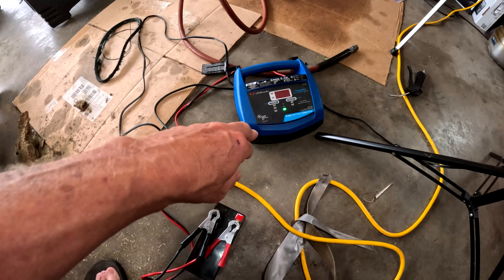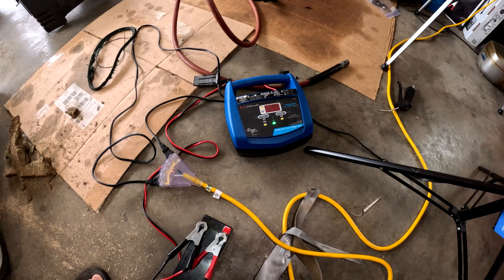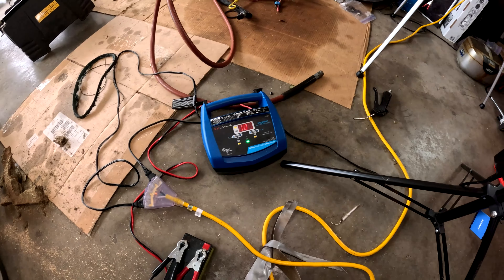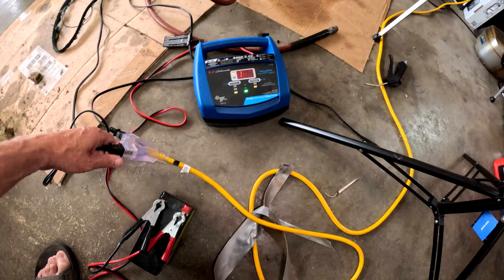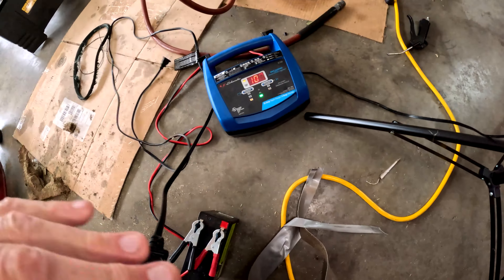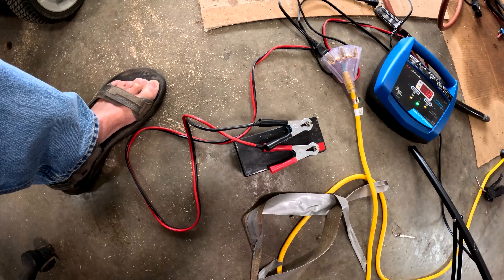This is the test battery — you can see by the green light that it's fully charged, 100%, 12 volts. Let me unplug this and install this battery.